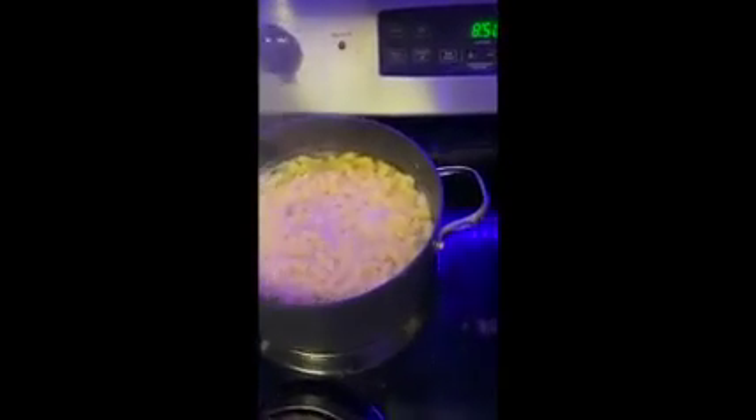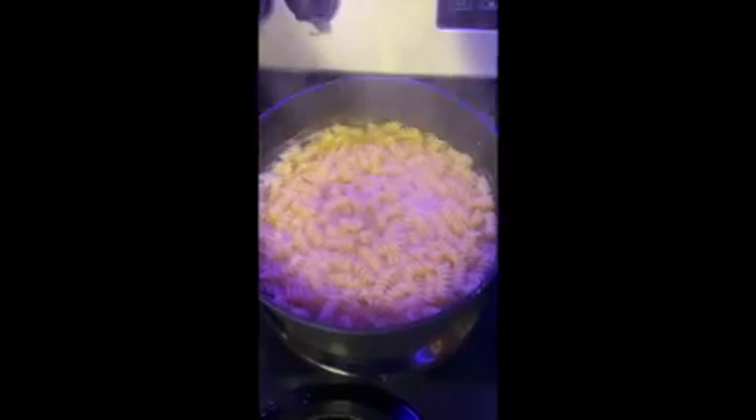Just before the pasta is ready, take out about a cup of the pasta water for later. After you've drained the pasta, put the sauce into the pasta and mix.